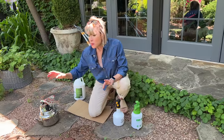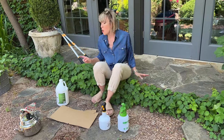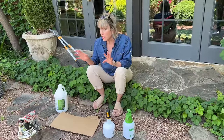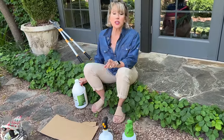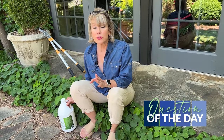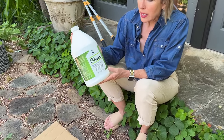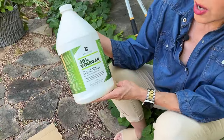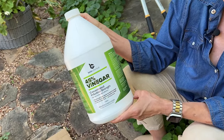So instead I am going to try something I've wanted to try for a long time: using horticultural grade or very strong vinegar. And this is my question of the day — have you guys tried using vinegar as a weed control, and what strength do you use? Do you use regular household vinegar or do you get something more high-powered like this 45% concentrated industrial strength vinegar? I bought this online.